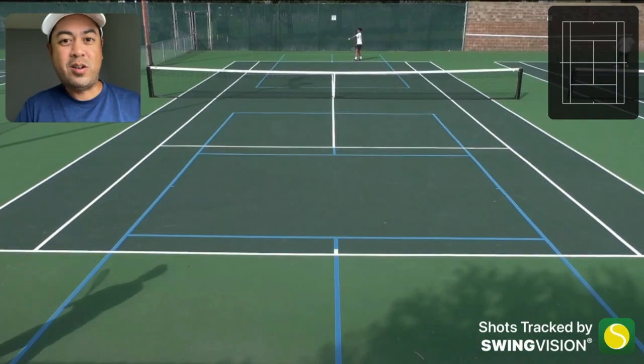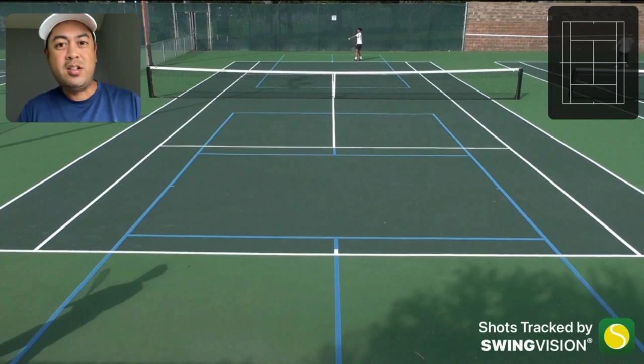The underhand serve or underarm serve is not the best tactic to go to, because obviously you could only get away with it maybe once or twice. And if you're the returner getting fooled twice with an underhand serve, shame on you - don't let that happen. Obviously the best tactic, as you've seen, is the serve and volley.